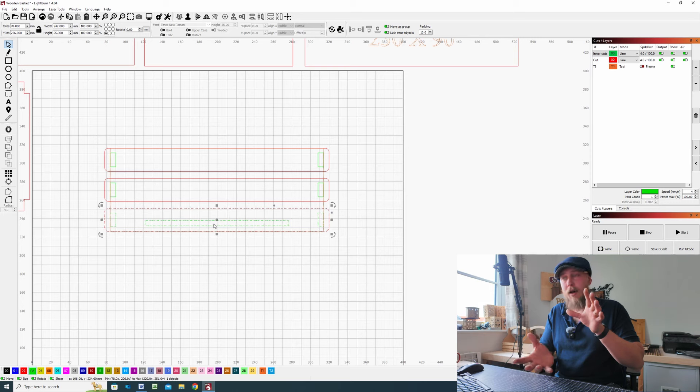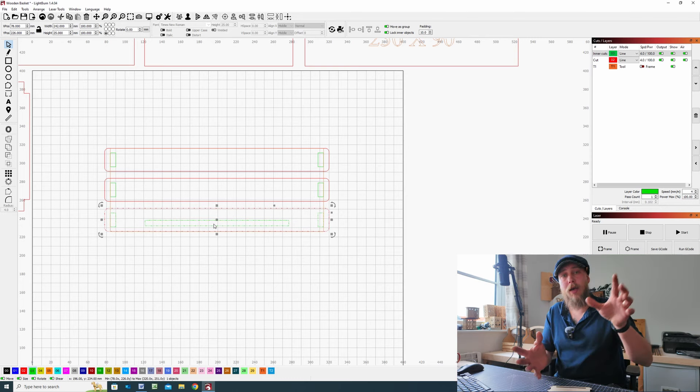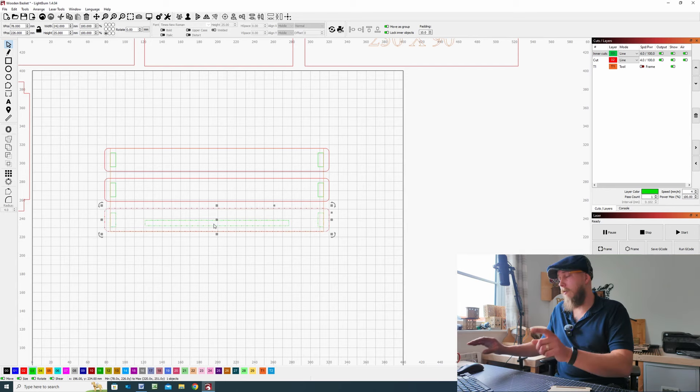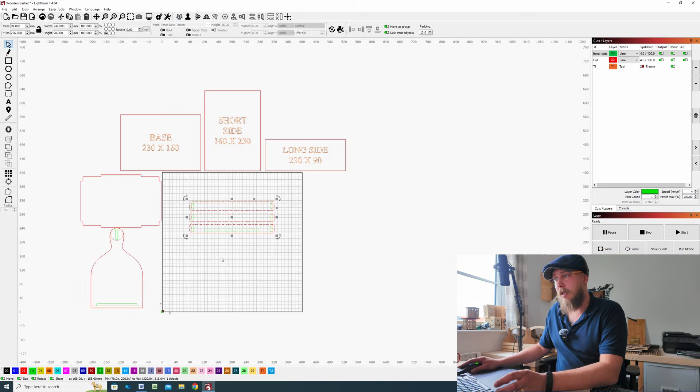Leave these as they are because we need them as a reference for our finger tabs to go on the sides when it comes to cutting components out. You don't want to waste material so you can nest these together tighter, but for now for the design work just leave them as they are. In fact, we're going to group all of that together.